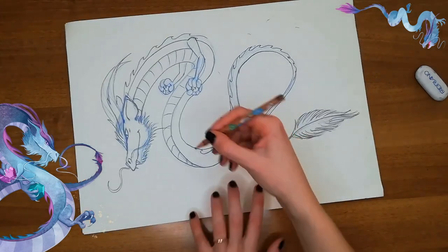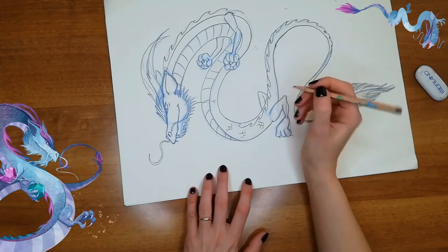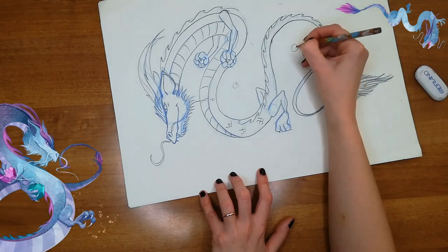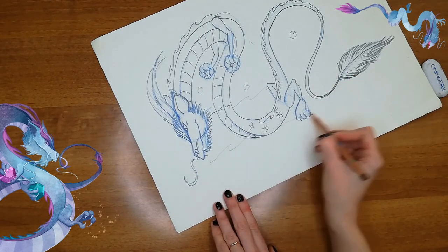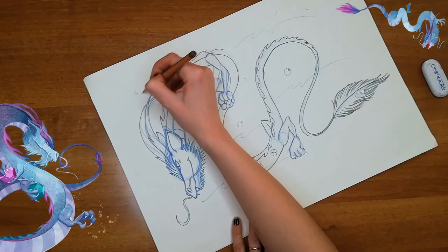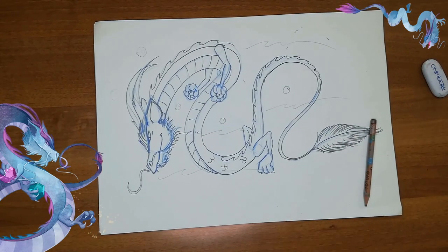If you want, you can add some of his scales — because it's an underwater dragon so he has scales — you only have to draw some letter C here and there. You can also add some bubbles and some waves. And there you go — you're done! Hope you had fun. Bye!